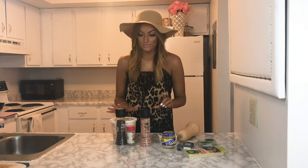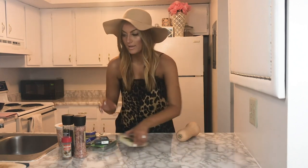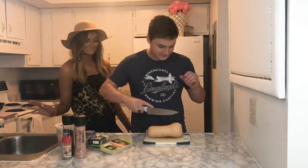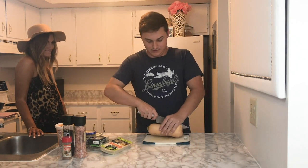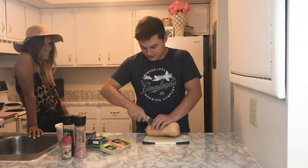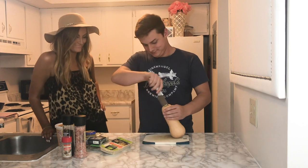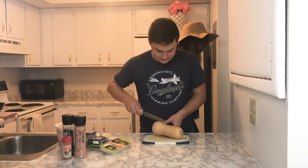First, we need to cut the butternut squash in half and bake it. Actually, I had my partner come cut it for me since I injured myself trying to do it! He chose the marble knife — gotta keep the aesthetic. I love him so much.